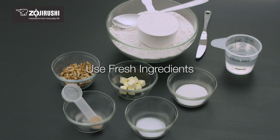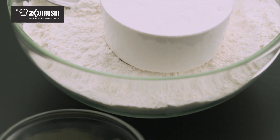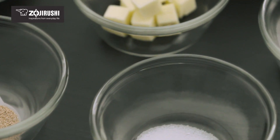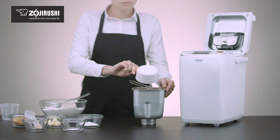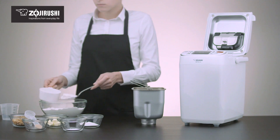Always use fresh ingredients. Using fresh flour, butter, and yeast will result in products that have better flavor, texture, and color. Purchase ingredients as close to their manufacture date as possible. Once opened, finish packages quickly so the contents don't spoil or get stale, and store them properly to maintain freshness.